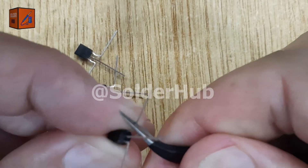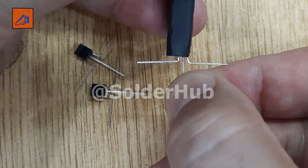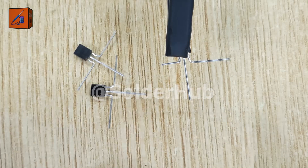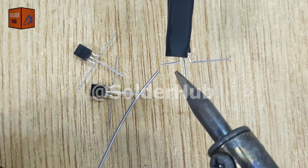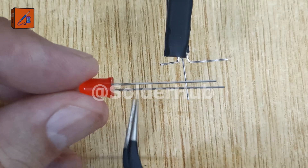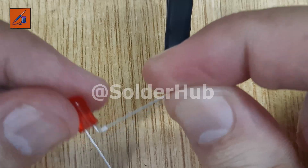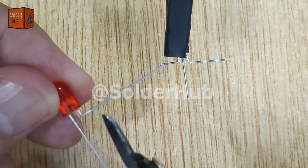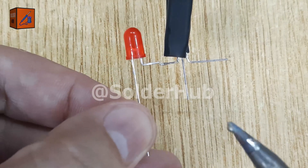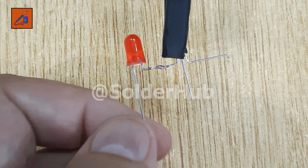First, I will carefully bend the emitter and collector pins of all three transistors at a right angle. Next, I will cut the collector pin of the first transistor to make it shorter, apply some solder on it, and prepare it for connection. I take a red LED which will serve as our output indicator. I bend its negative pin, trim it short, and solder it directly to the collector pin of the first transistor. Whenever the transistor conducts, the LED will light up and act as a signal for us.